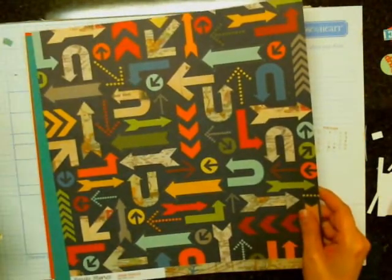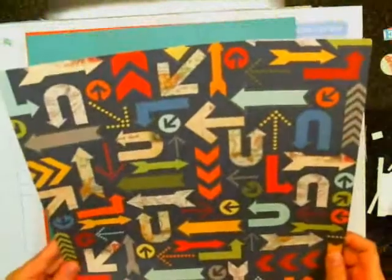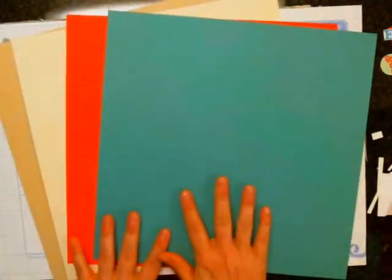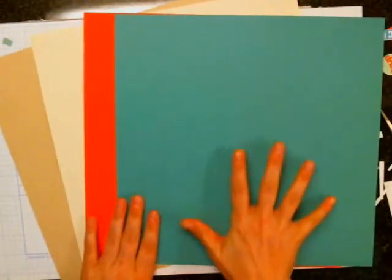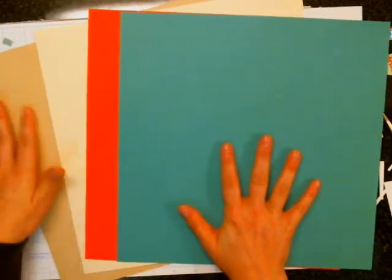This one is called Jet Set. The previous one was called Pack Your Bags. I like all these arrows on a really dark navy — or is it black? It looks navy. And then this really cool map print on the back — I really like that. And then the cardstock is this kind of greeny blue — it looks really blue on camera but it's kind of like that teal color. Then there's like a cream and then a craft. So that's it, that's the kit.